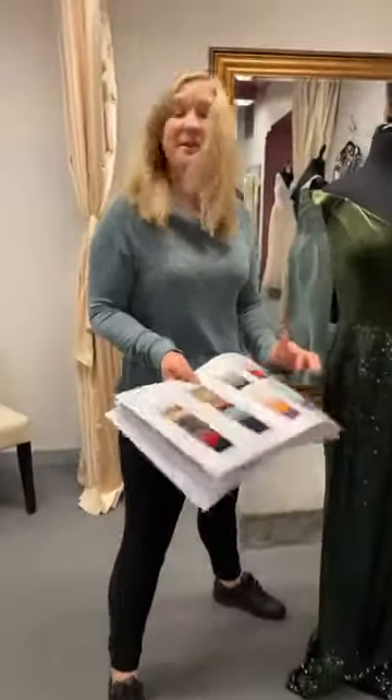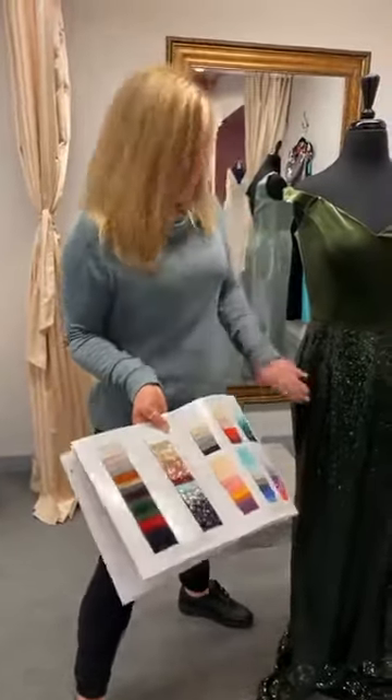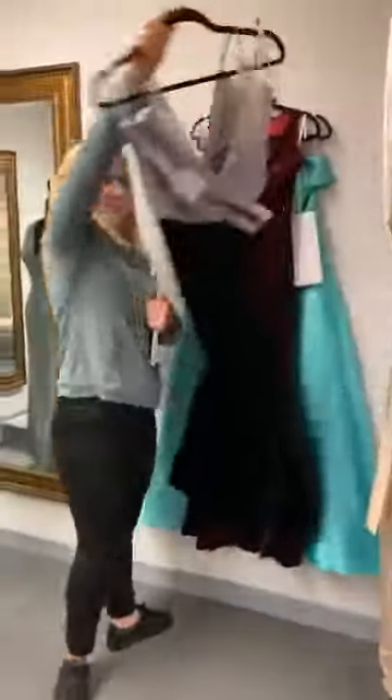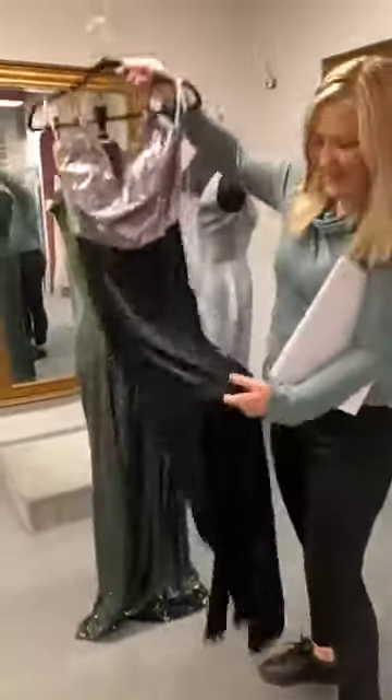I believe you can mix and match — and actually yes, you can. We have one. You can mix and match. Like this one — look at the black with the silver. That's gorgeous. And it's got a slit in it.